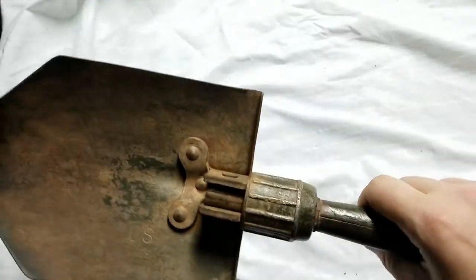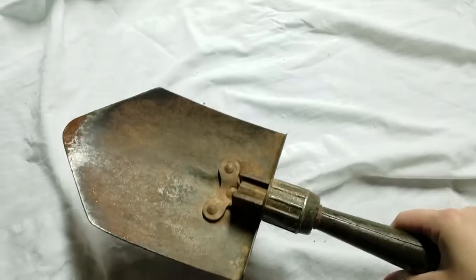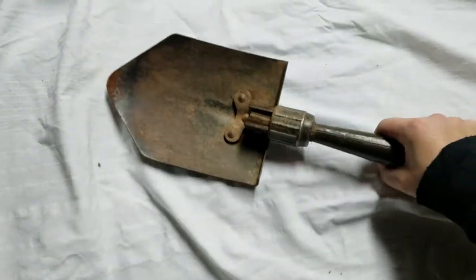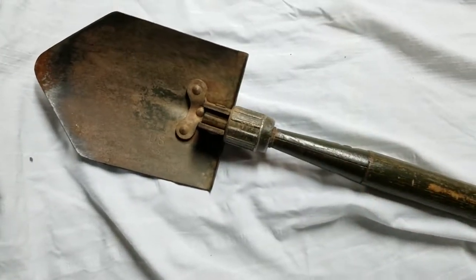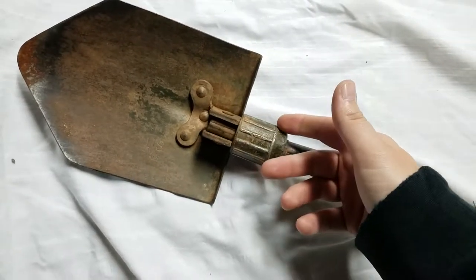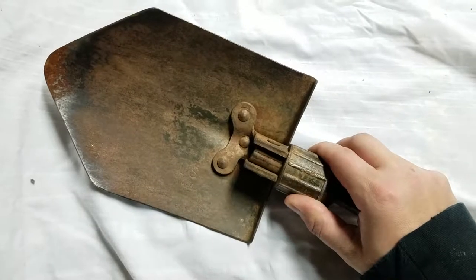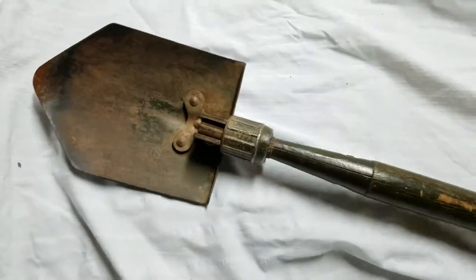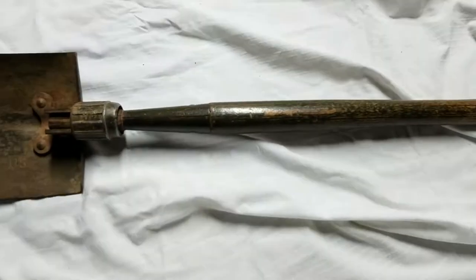It's really solid construction — a really great entrenching tool. I'm sure there are a ton of stories about these things. Unfortunately this one is totally stuck and won't fold up, so I'm going to have to work on getting it to fold again. But in the meantime, it's another great entrenching tool for the collection.